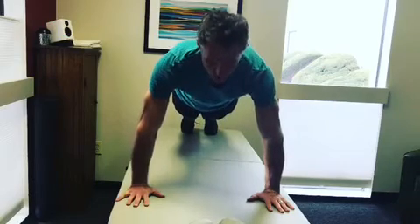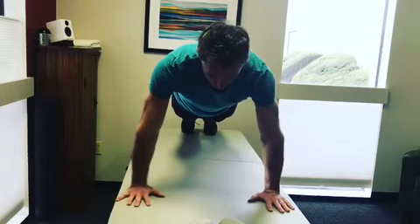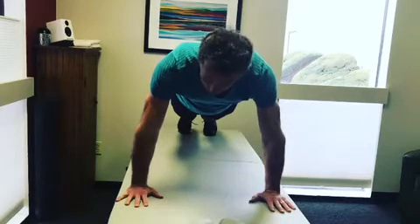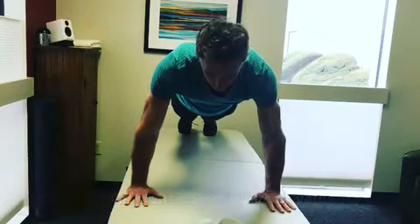Once I have my shoulder blades in the right position and I've got my abs and glutes locked down, I'm going to put the energy into the ground by externally rotating my shoulders. And if you bring all this intention to your plank, after 60 seconds you're going to be shaking and it's going to feel very different.